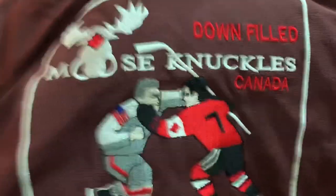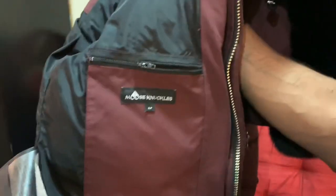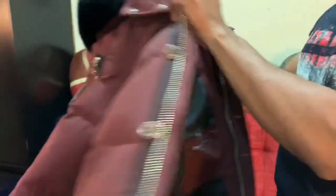Made in Canada, Moose Knickers down filled, and there are some authenticity-related tags here. This is a small size overall — a very nice jacket and very warm.